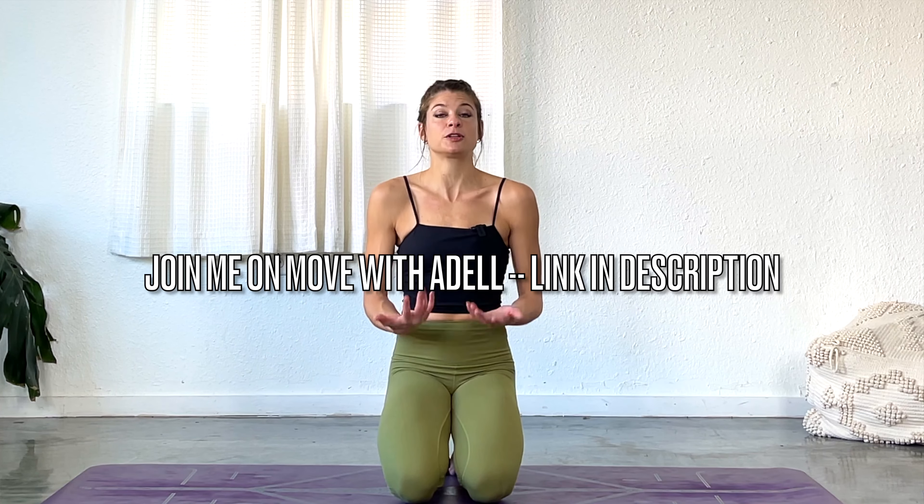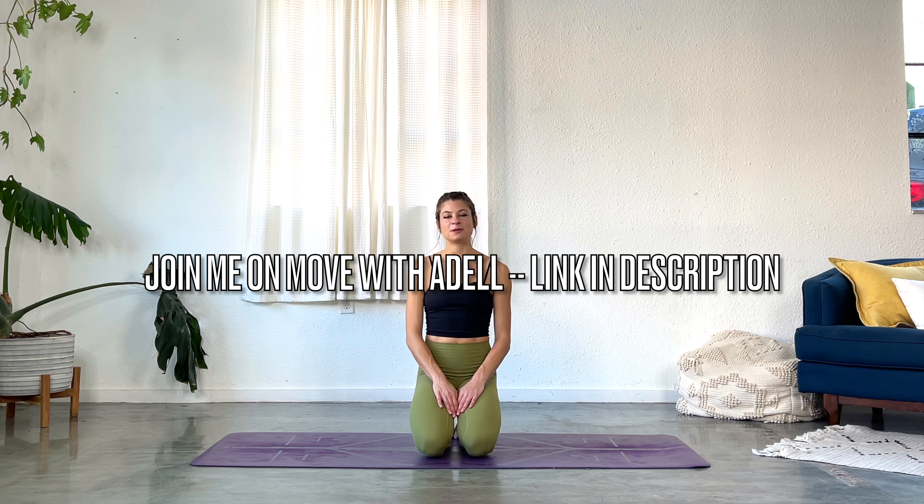Welcome to part one of this video series where I want to share some of the brain hacks I've been learning through my training with ZHealth, which is a neurological approach to movement. I love incorporating all of these things into my yoga classes as well as my personal practice, and you'll have noticed that probably if you've taken any of my classes recently.